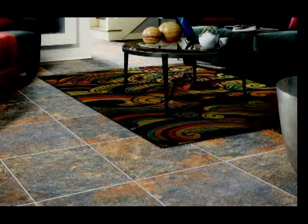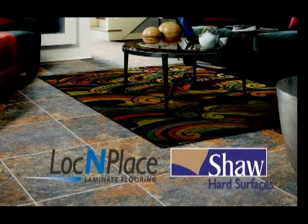Now stand back and enjoy your beautiful new floor — a new floor made easier by Lock-in-Place and Shaw.